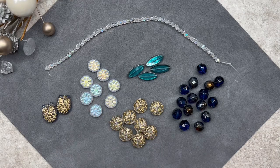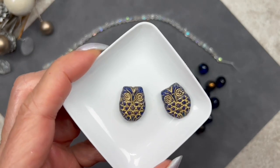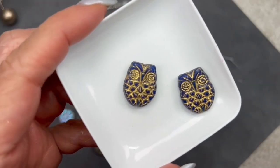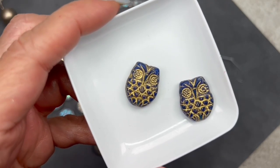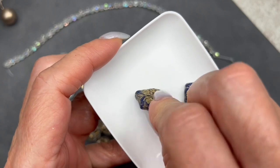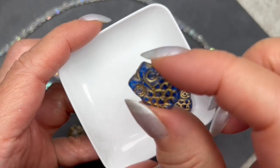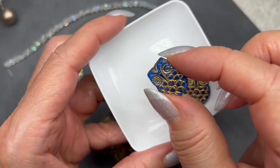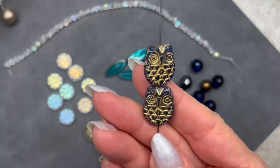Here are some more lovely beads — I love these owls and I love these flowers as well. The flowers look like they have the same AB finish as the eucalyptus leaves, so I'm probably going to use them together. Let's take a look at these gorgeous owls. The glass is capri blue and the design has a gold wash — they're the same on the back. They are definitely transparent; you'll be able to see that beautiful blue better in sunlight.